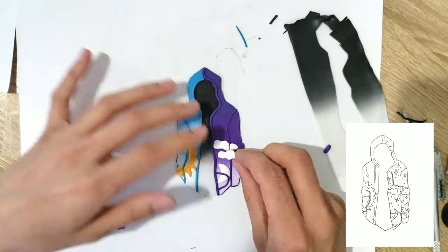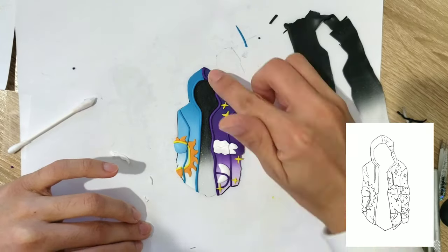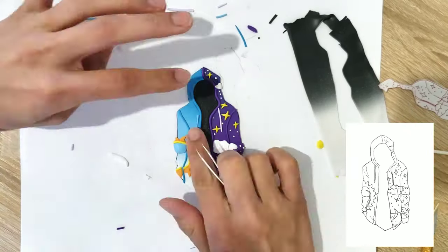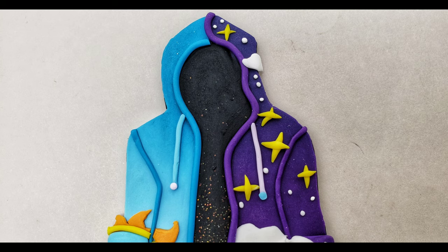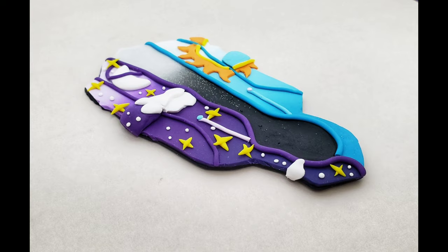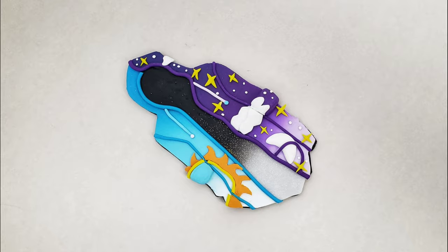It took me four hours to make this jacket and I'm trying to cram it into four minutes of video — I'm doing my best, hold on tight guys. We're coming close to the end as I'm doing the final touches, and here's the reveal. I think that went pretty well. I had a lot of fun; it did take longer than my regular videos, but I really liked it.